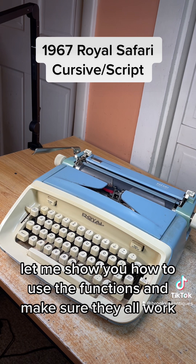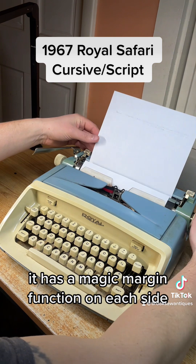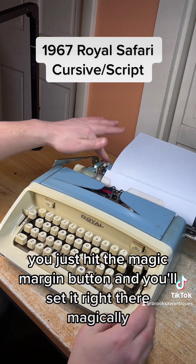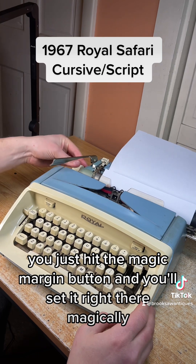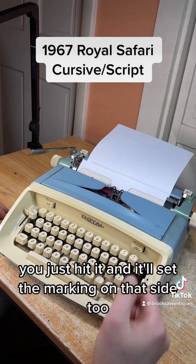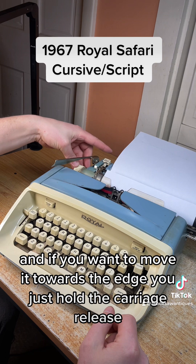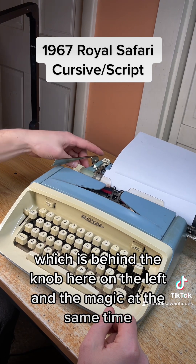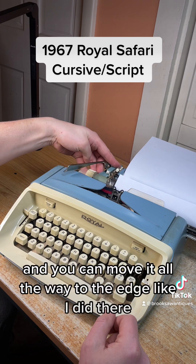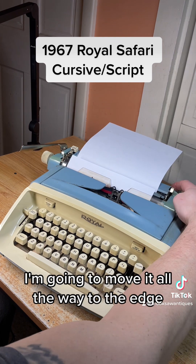It has a magic margin function on each side. Say you wanted the margin right there — you just hit the magic margin button and it'll set it right there magically. Same thing with this side: say you want it towards the middle, you just hit it and it'll set the margin on that side too. If you want to move it towards the edge, you hold the carriage release, which is behind the knob on the left, and the magic margin button at the same time, and you can move it all the way to the edge.